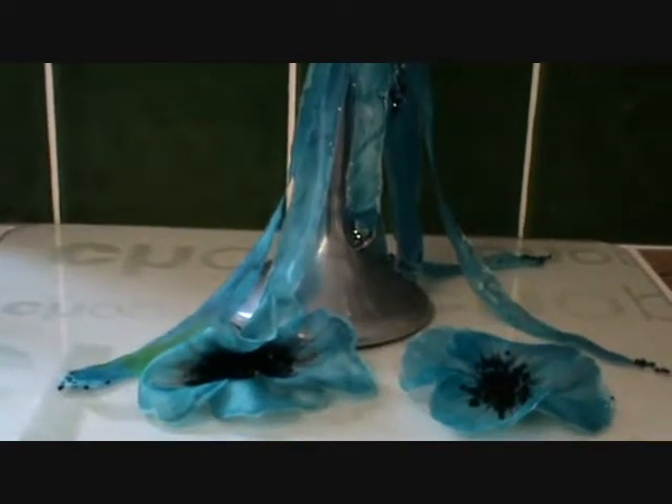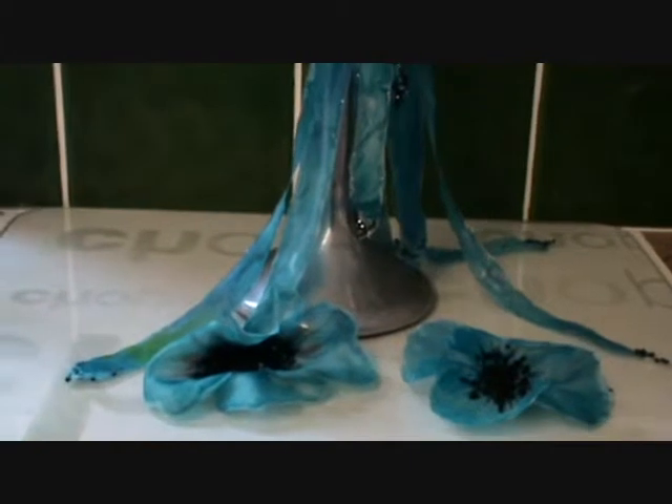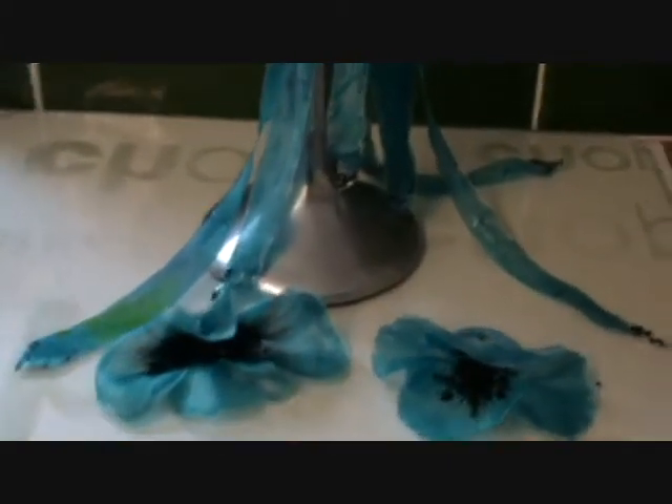Hi there, it's Sharon here from Butterfly Lullaby. Here are some of my beautiful handmade ribbons I've made and hand-painted.